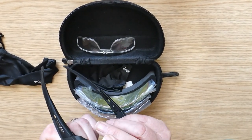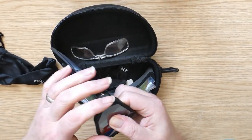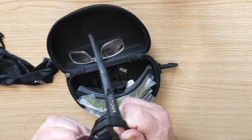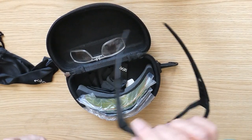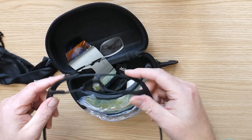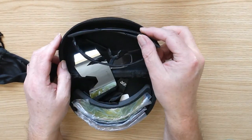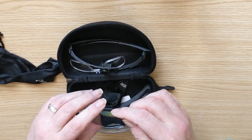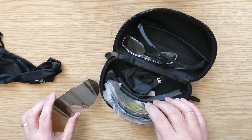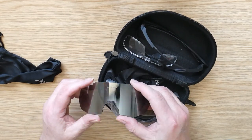Because of the flex — there we go — so we have the frame, flexible frame — you see that? So we have the frame and we have five lenses. We have a mirror lens, we have the usual yellow lens which is good for night time or low light.